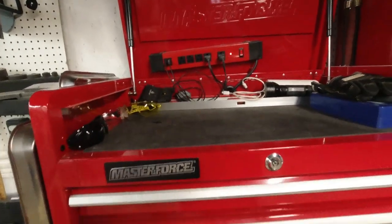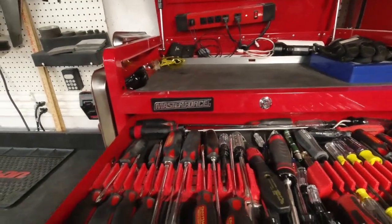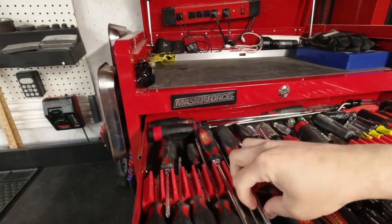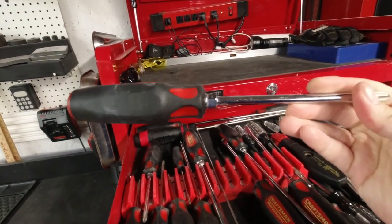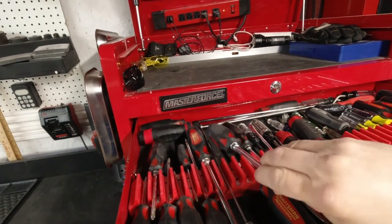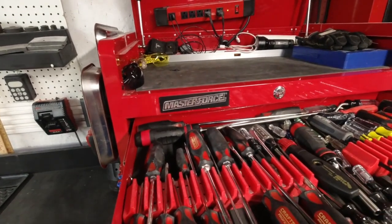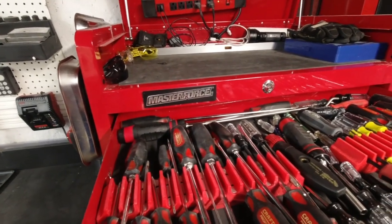Going down, let's look at the top drawer. This is my screwdriver drawer. All my screwdrivers are the Craftsman Made in USA Professional series — they have a nice grip on them, and some even have that bolster nut. These are made by Western Forge. Unfortunately, Western Forge is no longer making tools in the USA, and you can't buy these from Sears anymore, but that's just what it is.